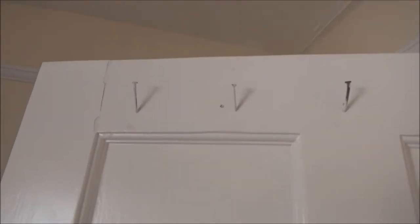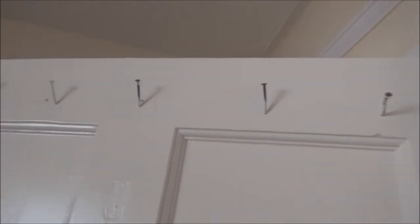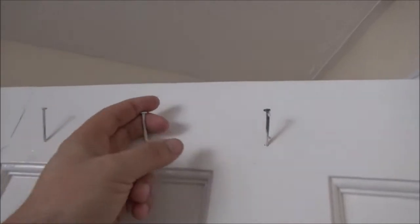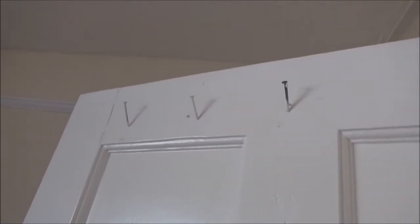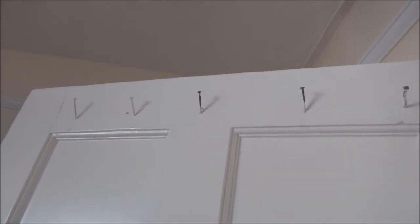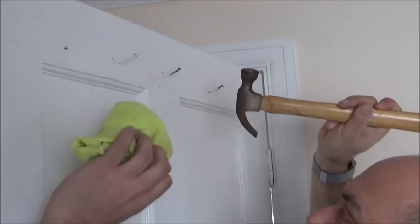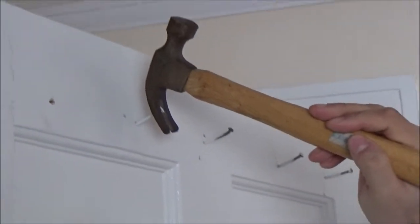We're having a bit of a discussion about these nails that the previous owners decided to fit into the door, which was very kind of them. Vicky says they're very useful for hanging stuff on — yeah, that may be the case but we could really do with getting rid of them. Please — no, we're not keeping them. Some noob decided it would be a good idea to stuff nails in the door.